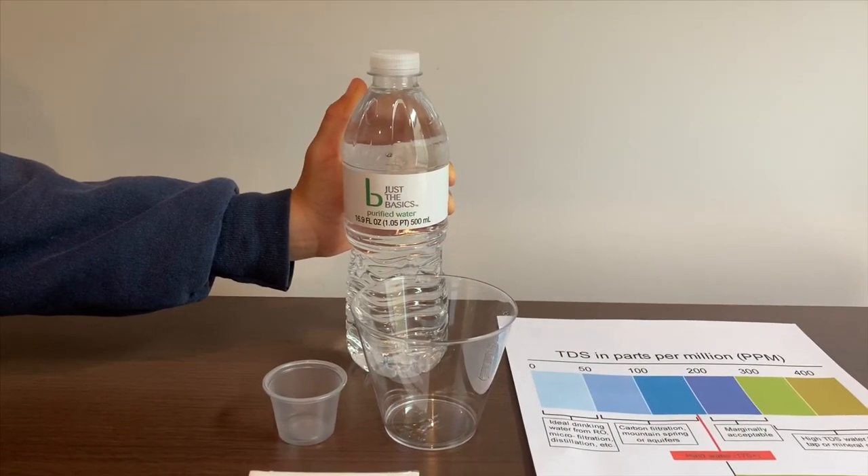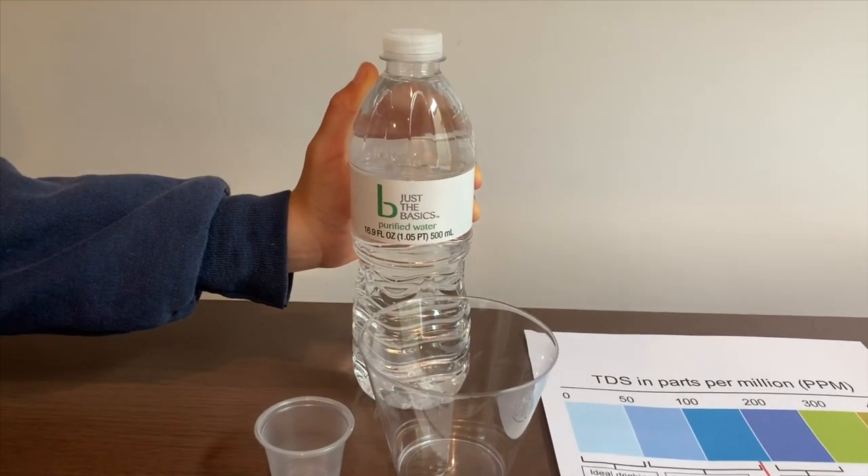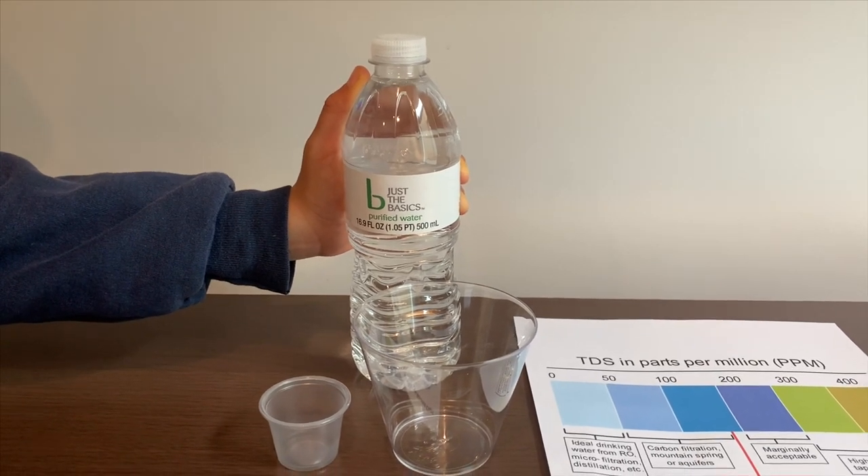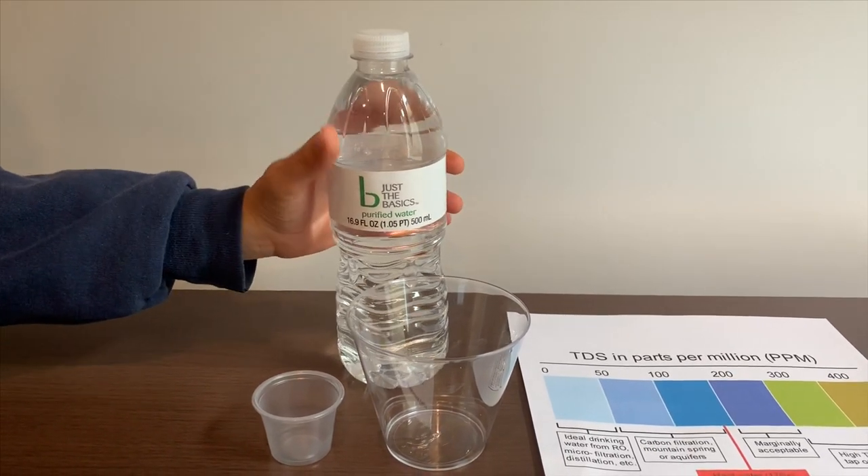This is just a basic purified water. We got it in a pack of 24 from CVS. It cost $2.99. Let's test the TDS and pH levels.